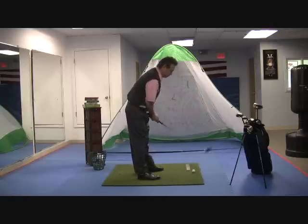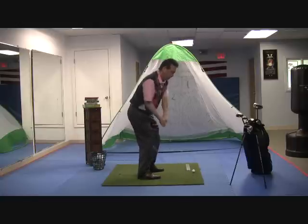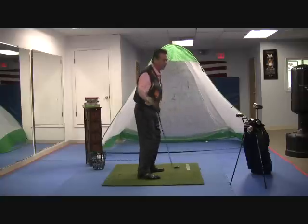Now it's going to be my wrist. My key component here is just cock the wrist. Watch the wrist just cock and then uncock it. So I'll be here — cock, uncock. That's it, I'm just going to cock and uncock.